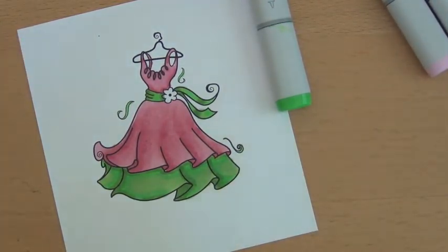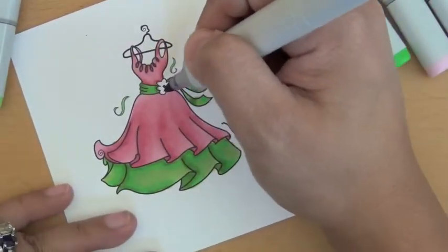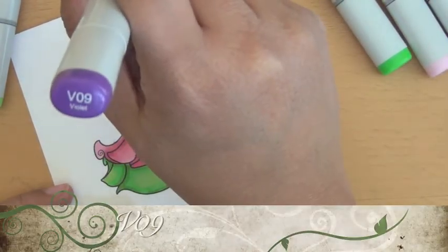And finally the little flower that is here — I just used one color. I didn't bother trying to make it dimensional, so I just used the V09.